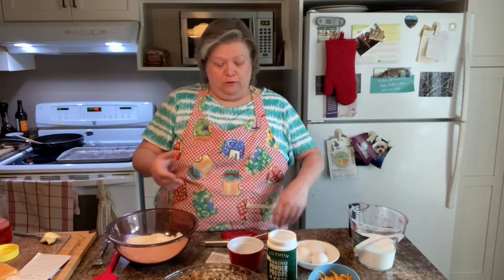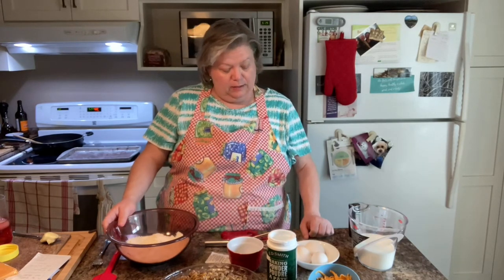Today we are making cheeseburger pie. I apologize for last week — a little over a year ago I injured the nerve in this arm and it never fully went back to normal, and last week I ended up re-injuring it, so I couldn't do anything last week. Sorry about that.